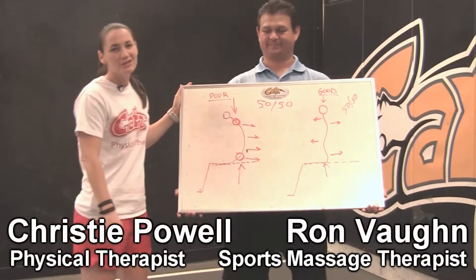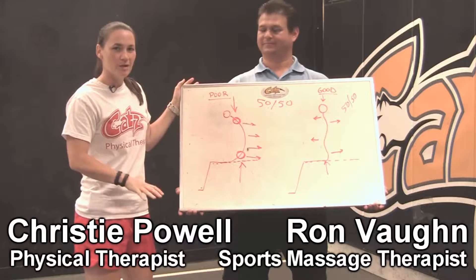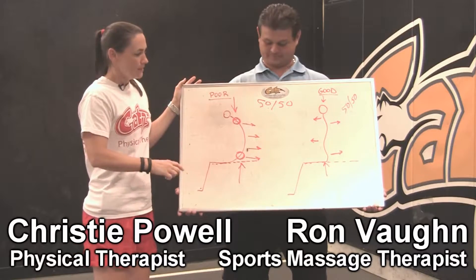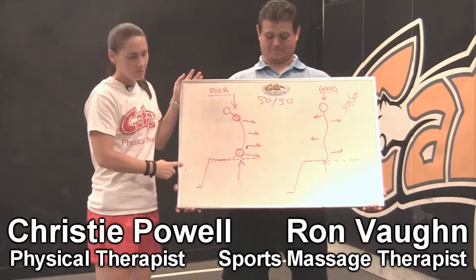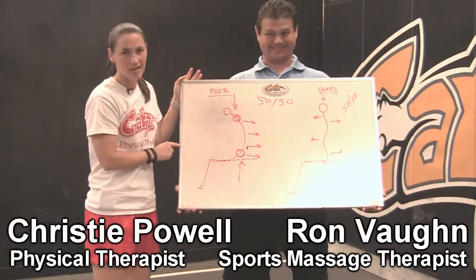Welcome back to the series Back Pain from Poor Posture. A couple of things we wanted to remind you of: remember this series from the beginning — poor posture, good posture, keeping and maintaining that S-curve.